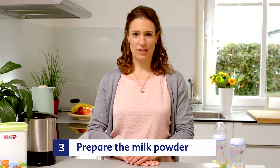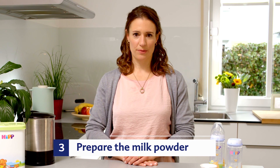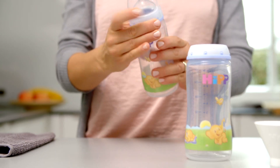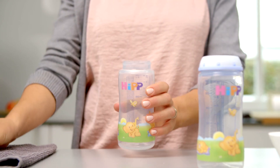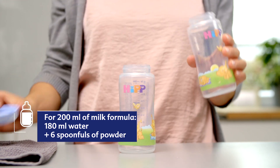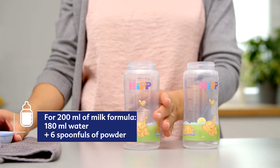On the back of your packaging, you will see how much water and how many spoonfuls of formula you will need. For our example, we will prepare 200 ml of formula, and you will need 180 ml of water and 6 spoonfuls of formula.